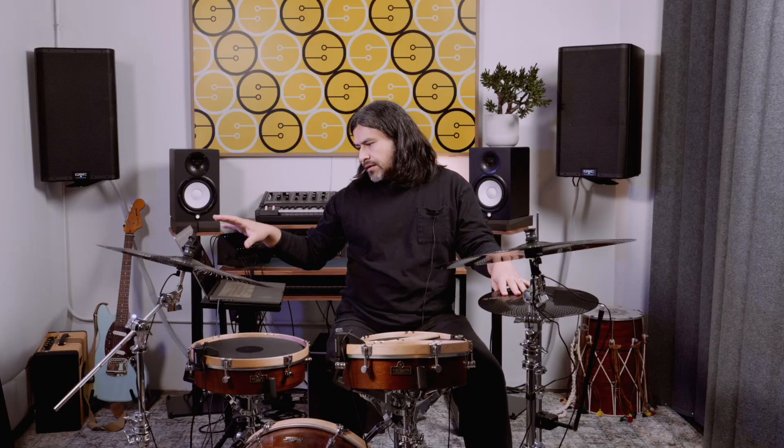Unlike the drum portion of Sensor Percussion, with these cymbals we're launching the cymbal software pre-trained, so it'll just work out of the box. You won't have to do any kind of training — you just plug it in.